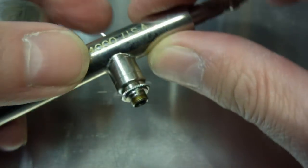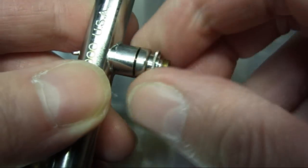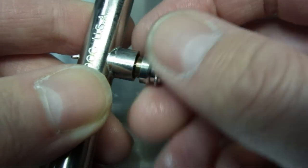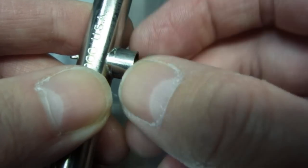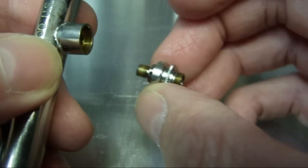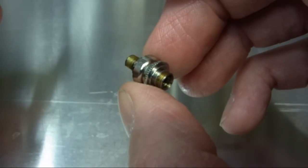I've already undone this prior to the video. As I said it was pretty tight, but this is just finger tight now. It's a very fine thread. There you go — so that's the air valve assembly.